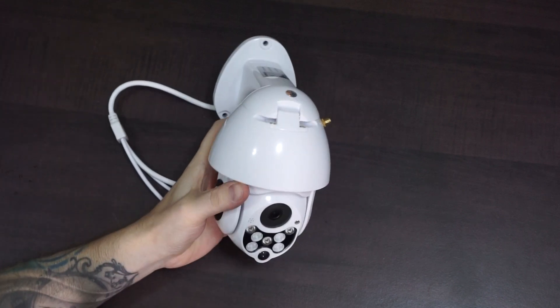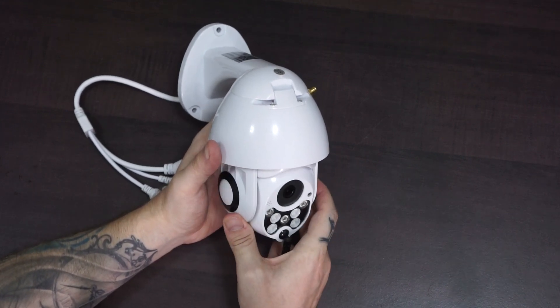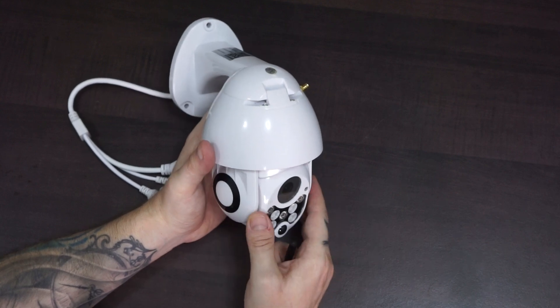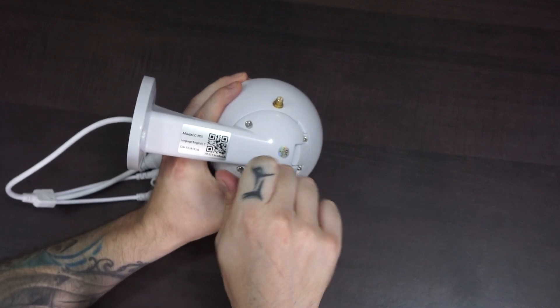I recently did a review of this cheap PTZ camera on my channel, so if you haven't seen that video yet, you should definitely check it out. I got interested to see what parts are used in an inexpensive camera like this, so I decided to make a teardown video of it. And for any sensitive viewers, some parts did get hurt in the process of making this video.